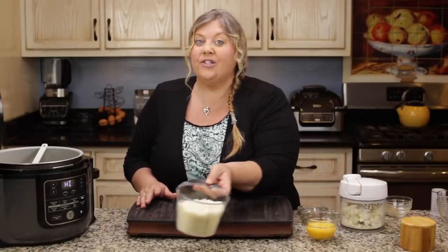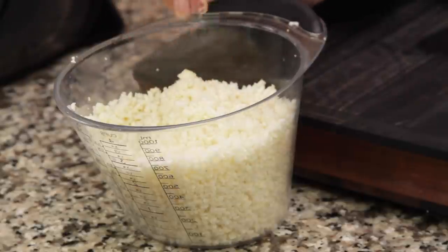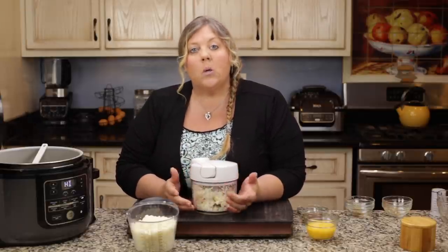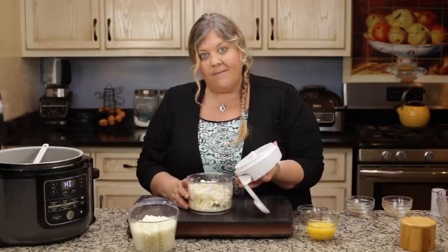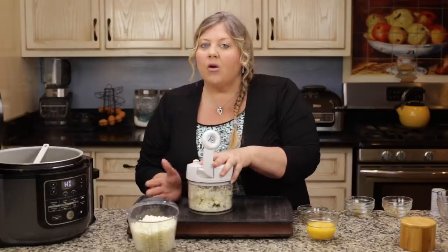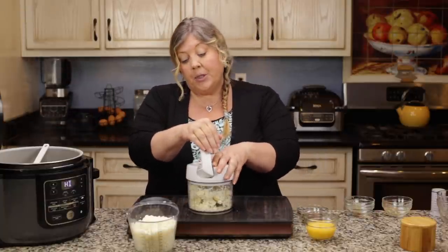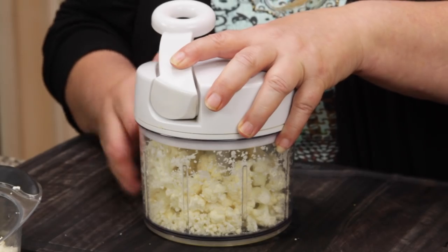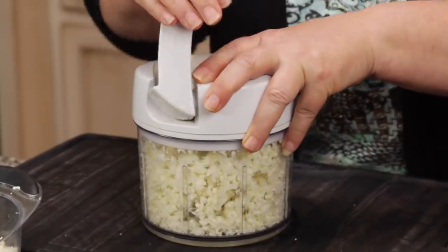Cauliflower rice needs cauliflower, of course. I've already got about three cups riced up, and I'm going to do the last cup right now, for a total of four cups of cauliflower rice. You could use pre-riced cauliflower from the grocery store, or even the frozen variety — although I haven't tried it. What I like to do is make my own — it's really economical. If I find a good deal on cauliflower, I'll rice up a whole bunch and leave it in individual serving bags in the freezer. The Pampered Chef manual food processor does the perfect size for cauliflower rice with no effort whatsoever — it's my go-to.